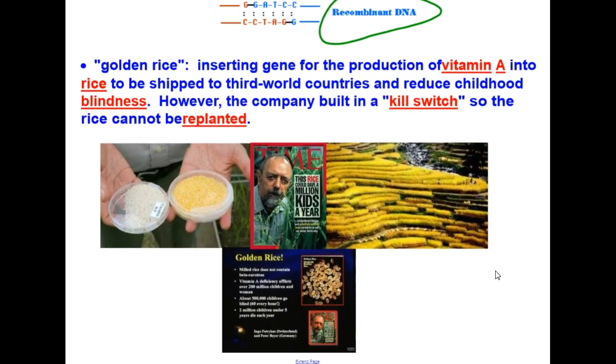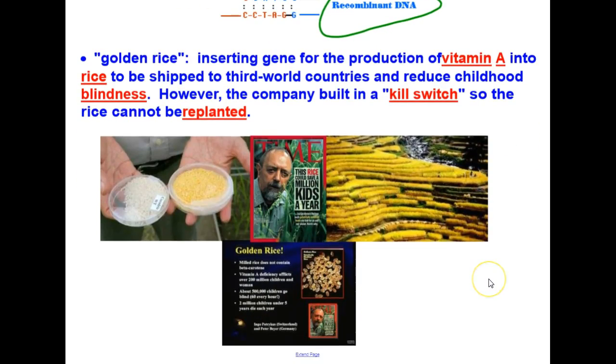Another great example is what is called golden rice. They insert the gene for the production of vitamin A into rice to be shipped to third world countries to reduce childhood blindness — a great concept. However, the company built in a kill switch so the rice cannot be replanted. This means the third world country has to keep buying the rice from them rather than replanting and growing it themselves, so the company makes money on it.